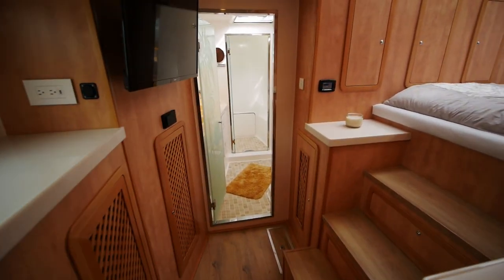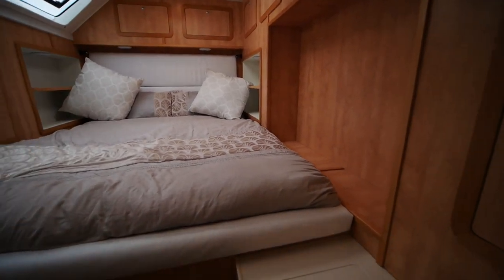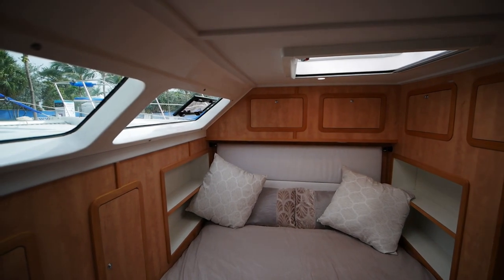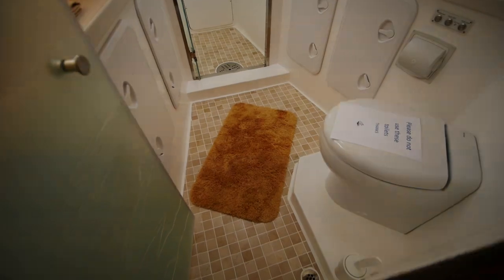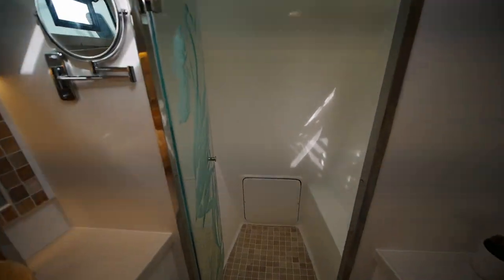The forward stateroom is the owner's suite — the largest cabin on the ship. You've got a pair of steps leading up to it, but even up there I don't touch the ceiling, so the headroom is really amazing. The owner's head doesn't have a bathtub — sometimes people put bathtubs in here, I've seen it done — but this is just a typical shower.